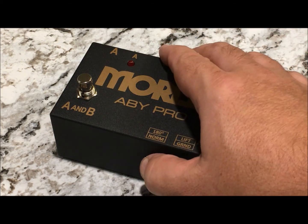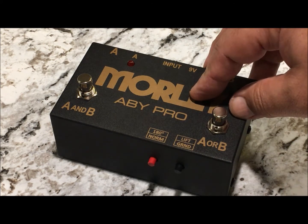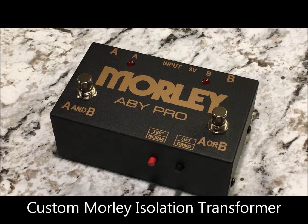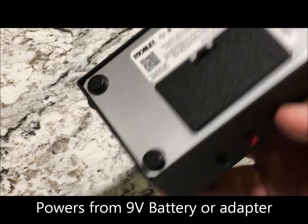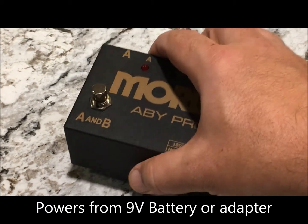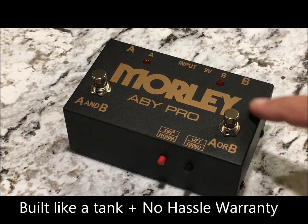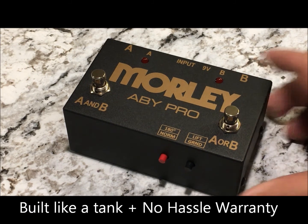So if you hear your signal canceling out or the sound doesn't seem quite right, you can engage that. Inside the unit is a custom Morley isolation transformer made specifically for our pedal to our specifications. This runs off of a nine volt battery or a nine volt adapter, has a cold rolled steel housing, and our no hassle warranty.